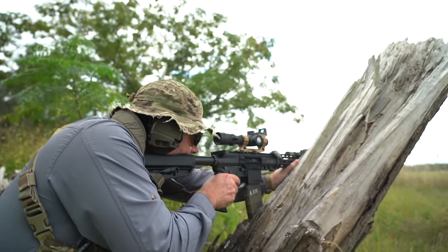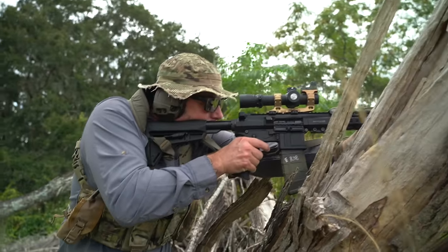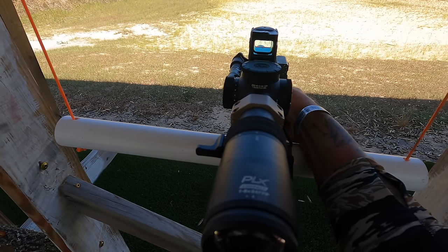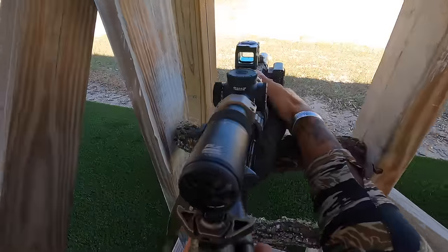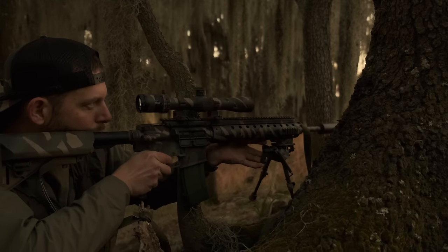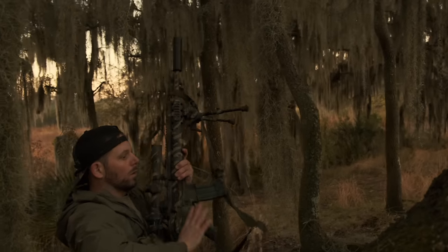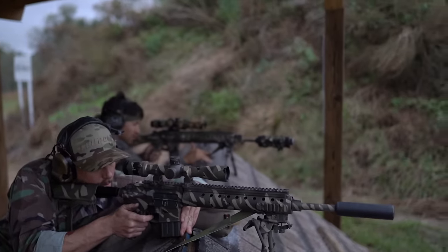When looking at 1-10x scopes and other LPVOs on the market, they start to increase in size. One of the things we liked about the Primary Arms was the size, but other options on the market weigh the same and are very close in overall length to our beloved 2-10 Credo. If you'd like to see an update on that video, let us know — we've been kicking around the idea and get a lot of questions on it.